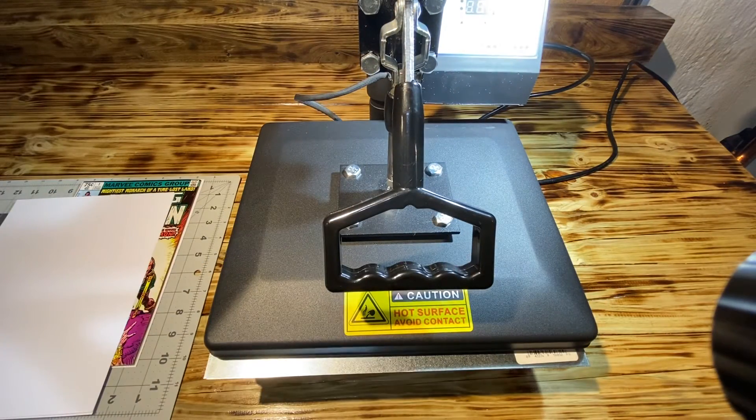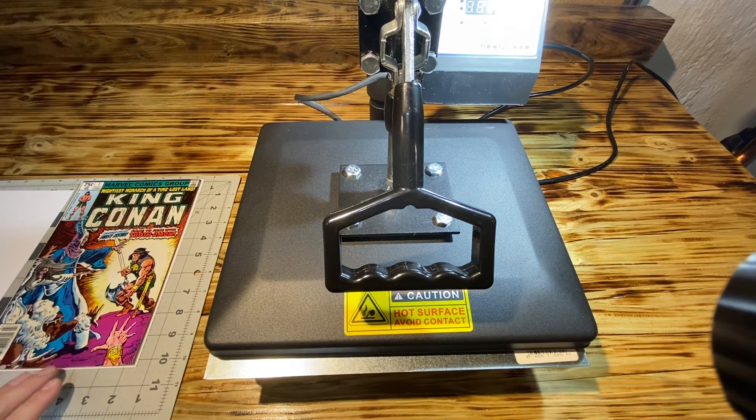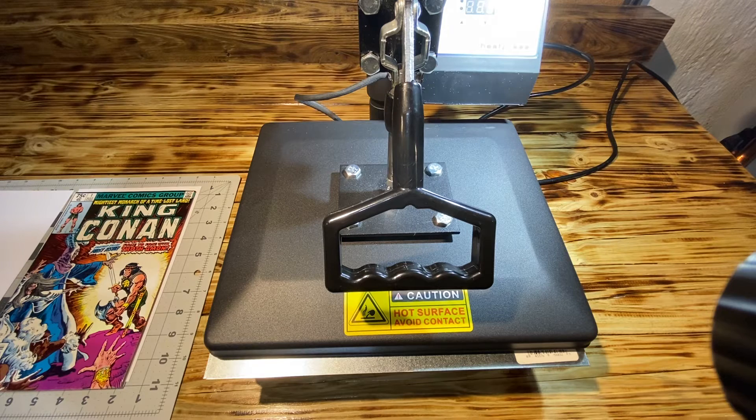Generally speaking I'll keep this on for half an hour to an hour for modern age books. For golden age books sometimes I'll keep the press on for two hours or maybe more. I'll wait half an hour or a little bit more, then flip it, do the other side and the back cover for another half an hour or so. After that I'll leave it in the press overnight — 24 hours, sometimes a little bit more — to see how the press took.